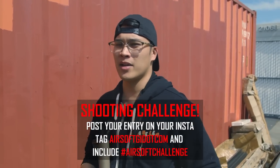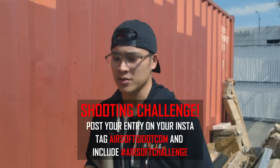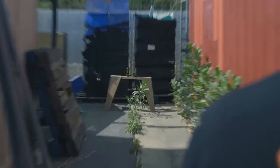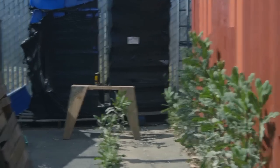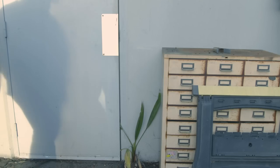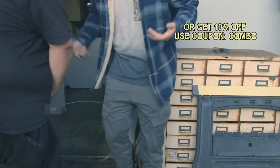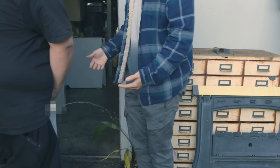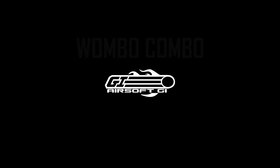We have another shooting challenge today. We have two cans — I'm going to have one chance to shoot a can, do a quick reload, and then another shot to shoot the other can. Let's see how we do. That counts, right? I hit it. Hey, stop — wasting water. Oh my God.